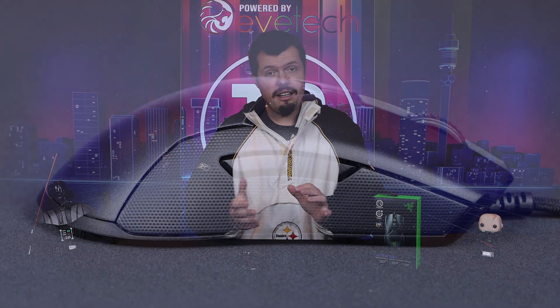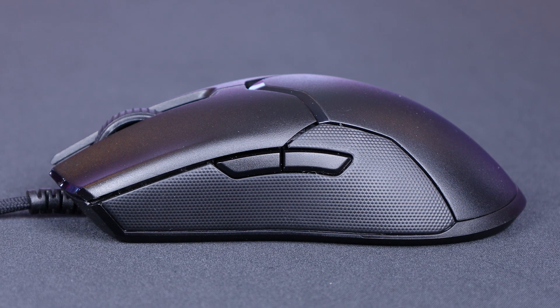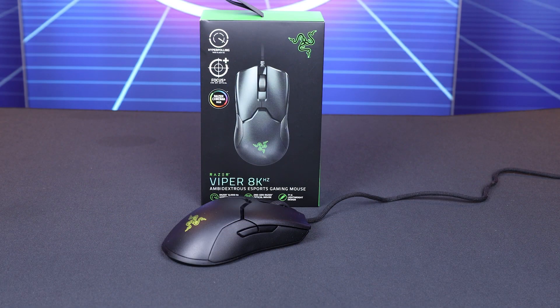TLDR for this review: well made, well put together, nice shape, really good mouse all things considered. The weight, ProFlex cable — everything about the mouse is a great experience. I'd continue to use it; it's noticeably better than my Model O even at 2,000 Hz tracking. Perhaps it is just a little bit overkill, but it's a mouse I'd recommend.